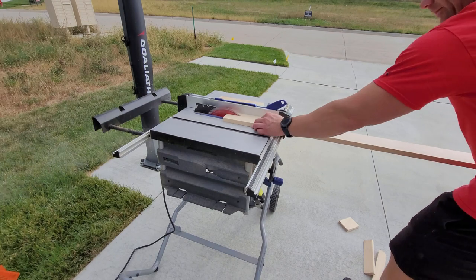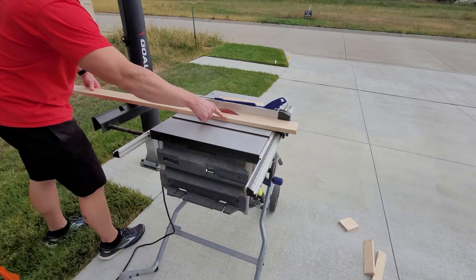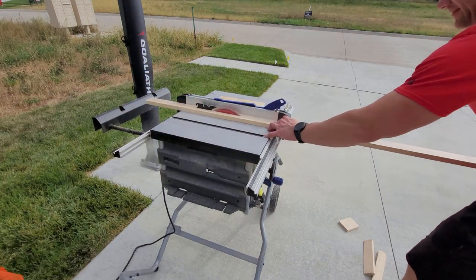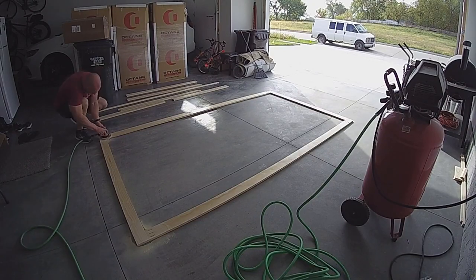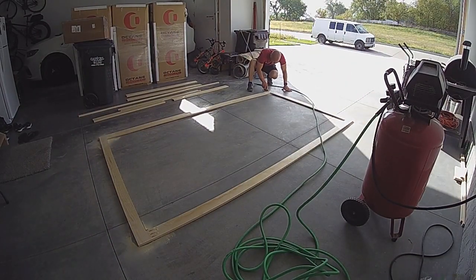Another feature I'm adding to this screen is LED lights. To accomplish this, I'm ripping down roughly 1 inch sections of the 1x4 boards to make a border around the back for the LEDs to be mounted to. I also decided to quickly sand down the joints, just to make sure that they were completely smooth where they attach.